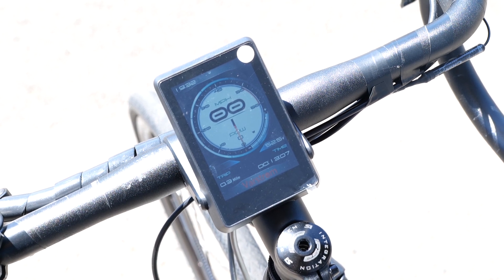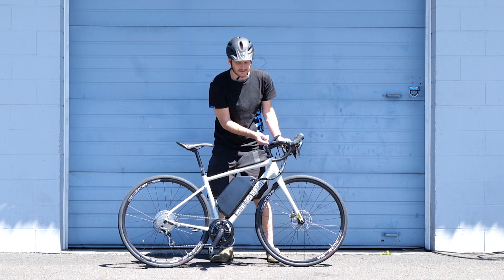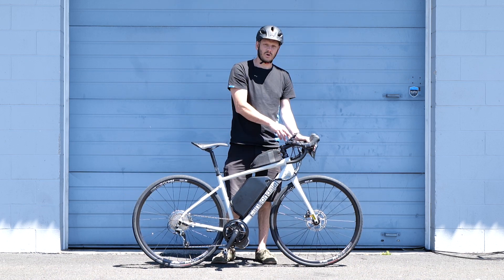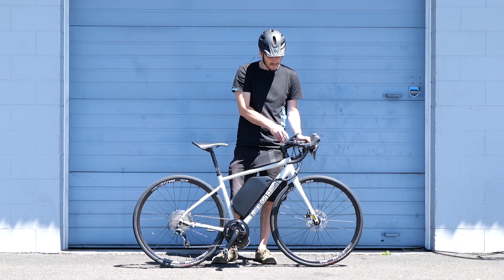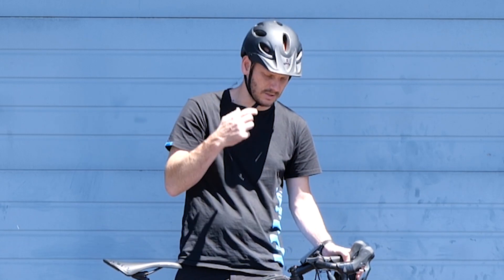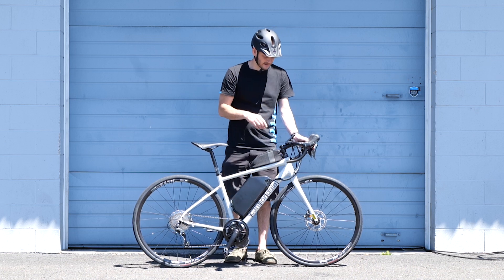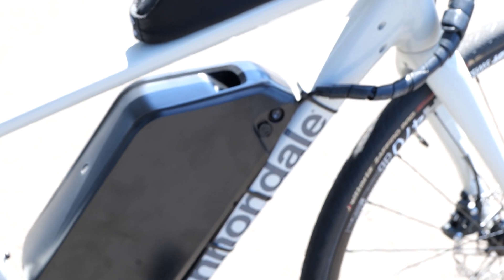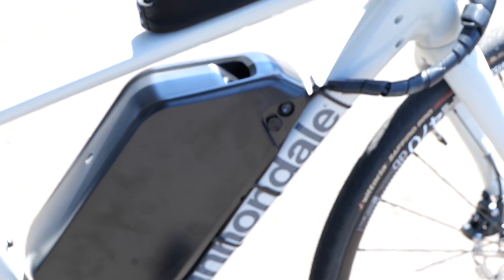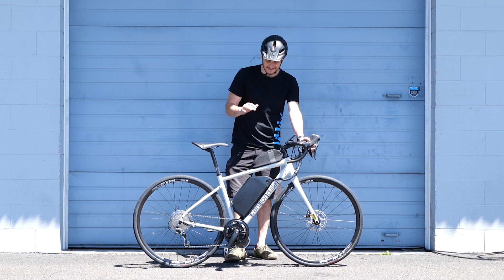Coming forward here, we got the T1 display. It's a nice big display and it does have a USB-C charge port right here. This one's nice because it'll show you similar information to the Egg Rider — it'll show you the watt-hour per mile average you're using, which is really good to know for performance on long rides. Up here we have the toggle switch, and down here we've got the 52-volt 25 amp-hour battery.